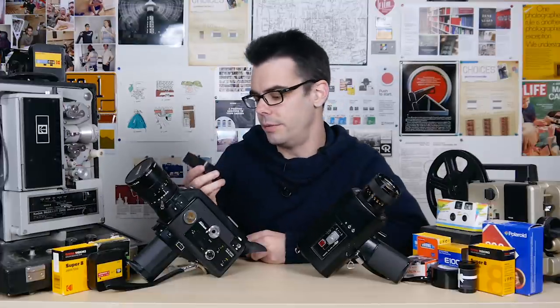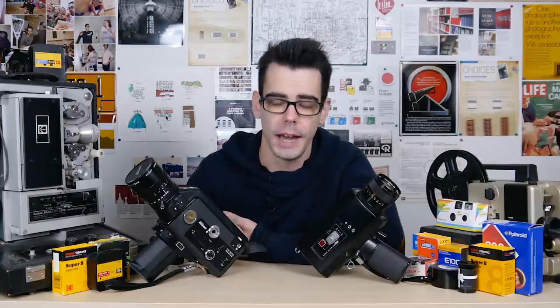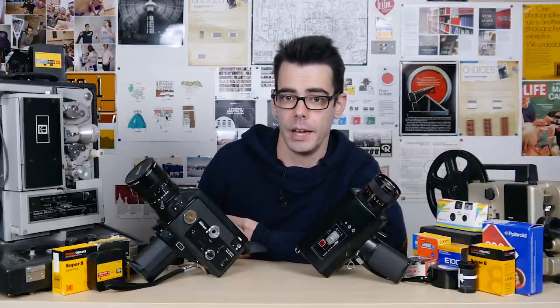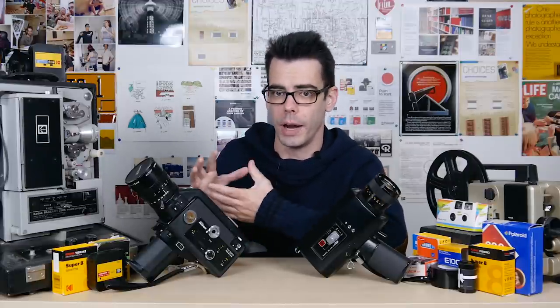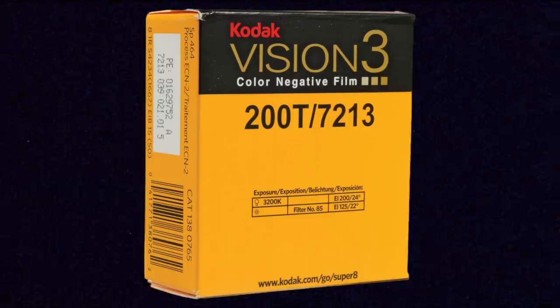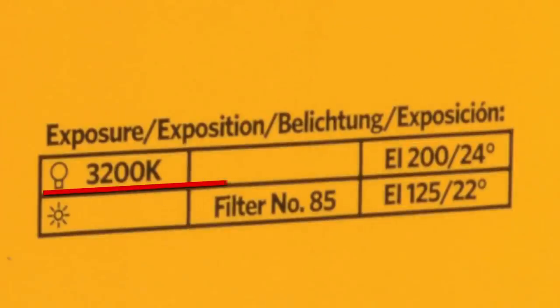200 ISO puts this stock right in the middle of the color negative stocks that Kodak offers — 50 ISO on one side and 500 ISO on the other. 200 is right in the middle, which means it offers a medium ground for grain and also medium flexibility for shooting conditions. It is Kodak Vision 3 color negative film, 200 ISO tungsten balanced, which means the film is naturally white balanced to be used under tungsten indoor lighting. So if you want to shoot this stuff outside under daylight, it requires the use of an 85 orange filter.